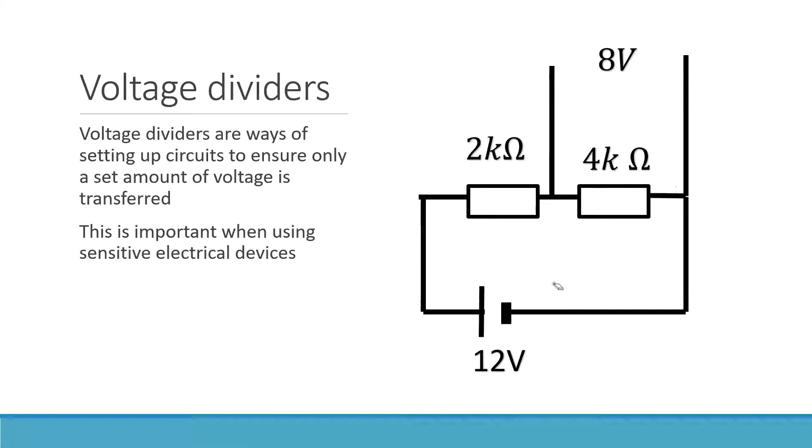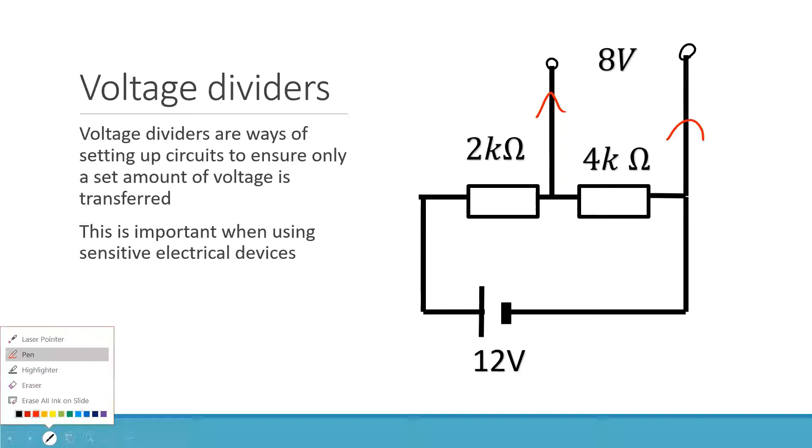What's different about this circuit is that there happens to be a set of lines here. These lines go up and are part of the circuit, but they don't connect to anything — they actually go outside of the circuit. Sometimes we represent this by doing a little circle at the end, to show they are connected but go outside the circuit. And we can see that going outside the circuit seems to measure 8 volts.